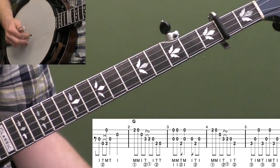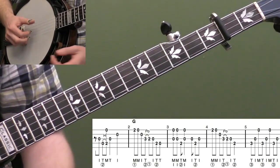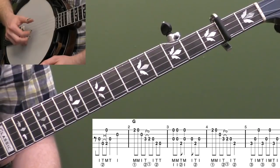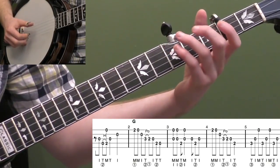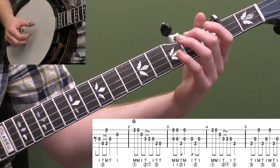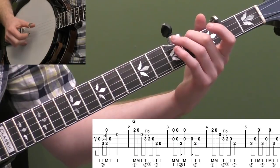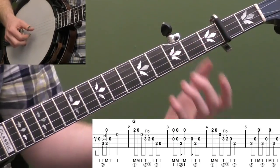Okay, so we're going to start measure one with a pickup. This is going to be the pickup to the solo. We're going to play on the and of beat one. We're going to hit our open third string with our index finger on our right hand. Then we're going to do an open two hammer on the fourth string while playing strings four and one — so thumb, middle. And then open third string with your thumb.